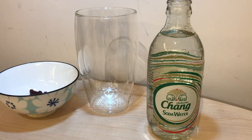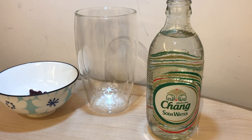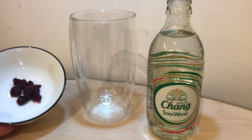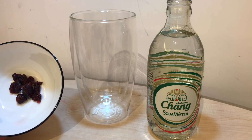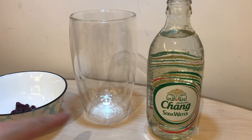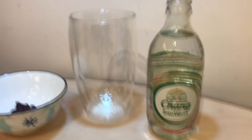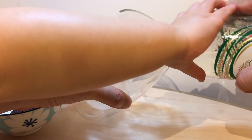Do you want to know how to make raisins dance? All right, well first we need a cup, some soda water, and some raisins. We have some craisins here — some cranberry raisins. I'm gonna put some soda water in this cup, and you help me put some raisins into the water, and then we can see if they dance up and down. Put some water in here, thank you.